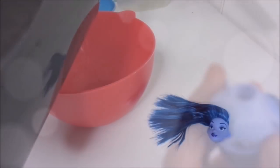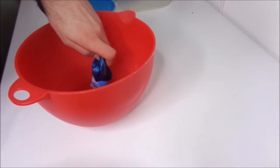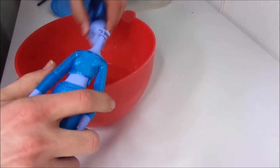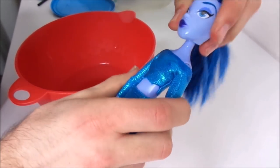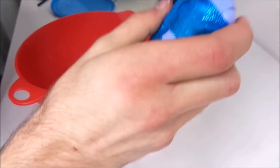When all the glue is dry, I dip the head and the neck in boiling water before I put them together again. If I didn't do this, I don't think I would have been able to add the head to the body, because of how hard the plastic is and how small the neck hole is.